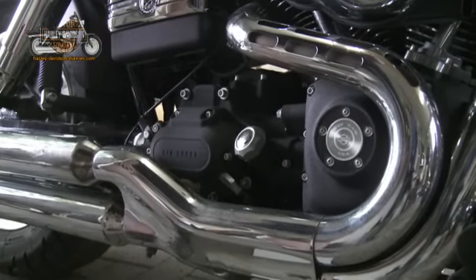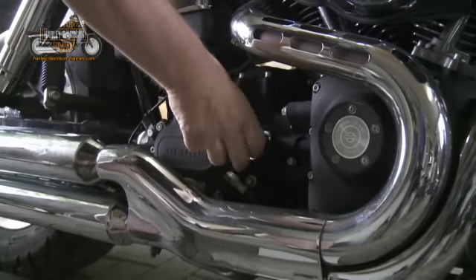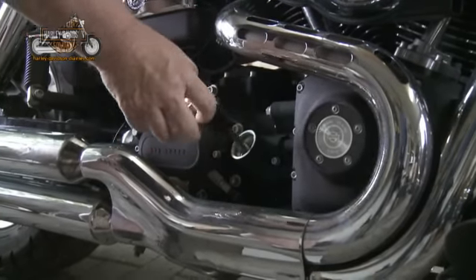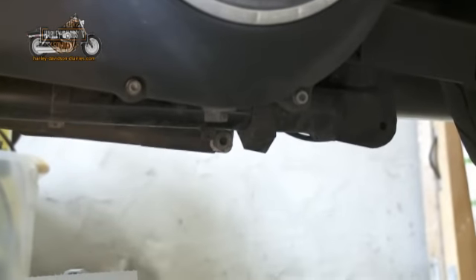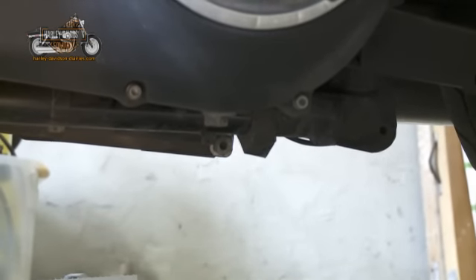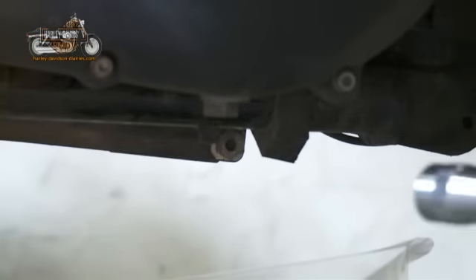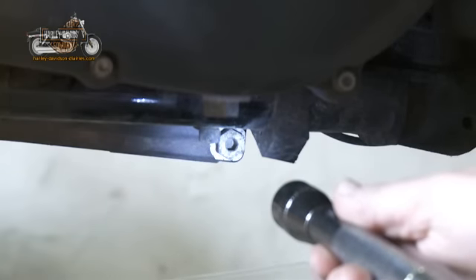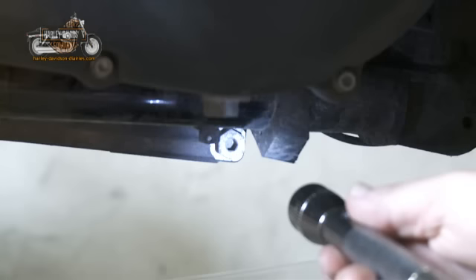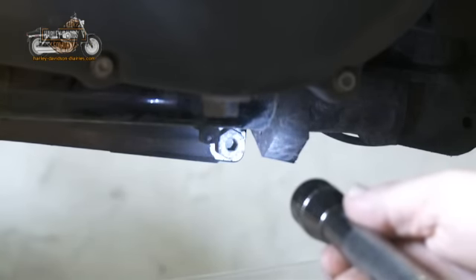After bringing the motorcycle up to normal running temperature — and it can be a bit warm — take the oil filler cap and the dipstick out. You need to identify the oil drain plug, which can be difficult. The picture in the manual isn't always clear, but we can see it here. It's the one that's side-on at the bottom of the sump. So make sure you identify the right one.